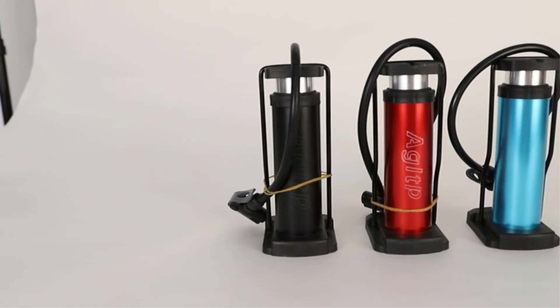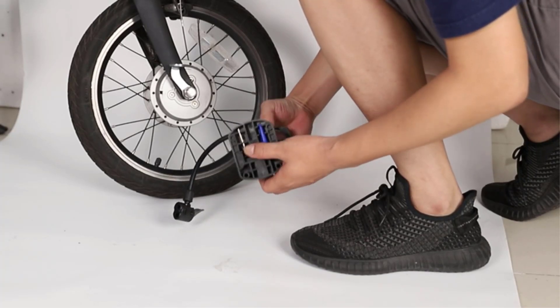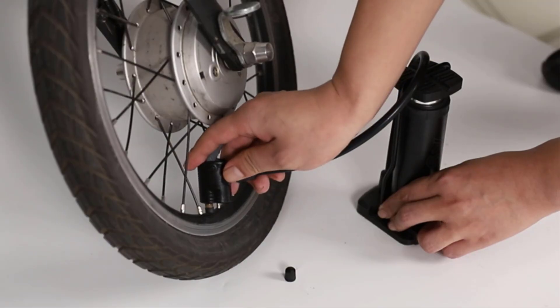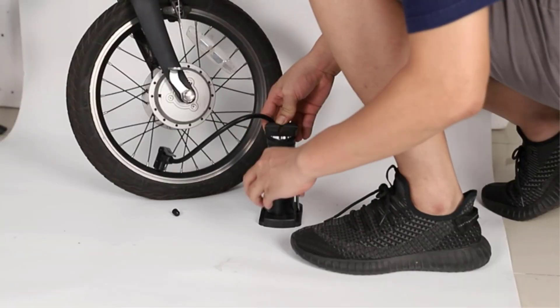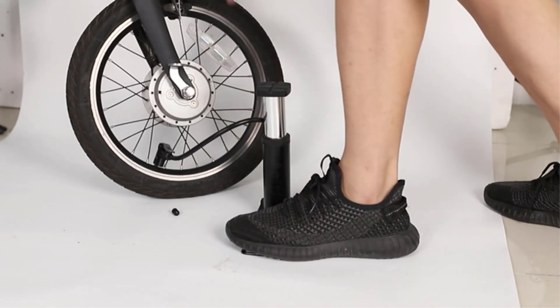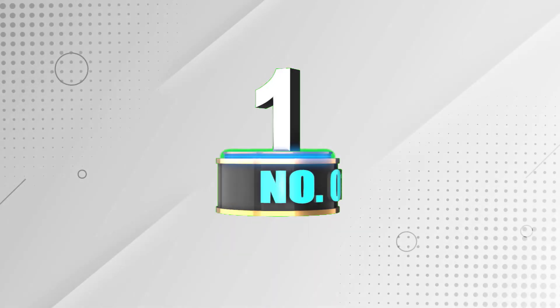Foot bike pumps are an essential tool for any cyclist. There are many products available to choose from, each with different characteristics, benefits, and prices. To help you make an informed decision, I did extensive research, read tons of reviews, and compiled a list of the best foot bike pumps from reputable brands. After much research, I found these products very helpful. If you want to know about the price and other information, check my description. Let's jump into the video.